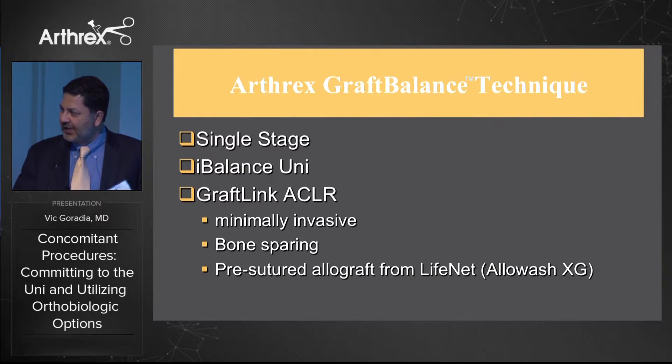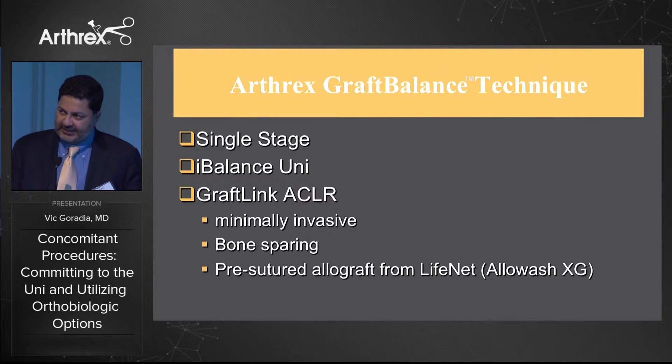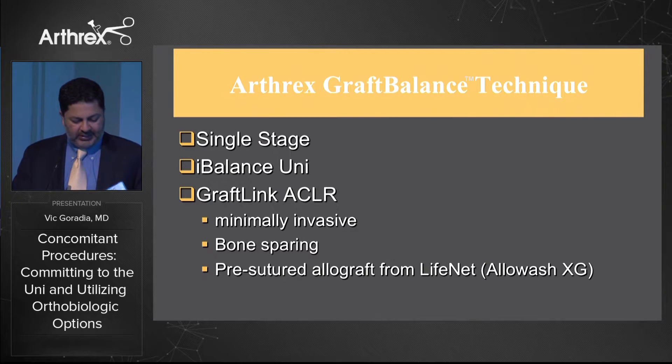Around the same time Tommy probably was doing the same thing. The technique is called the graft balance technique, where we combine the ACL reconstruction with the uni. It's a single-stage procedure using the iBalance uni and the GraftLink ACL reconstruction. It's minimally invasive and bone-sparing because we create small sockets instead of bone tunnels. We can use a pre-sutured allograft from LifeNet that makes the process much easier and speeds up the procedure.